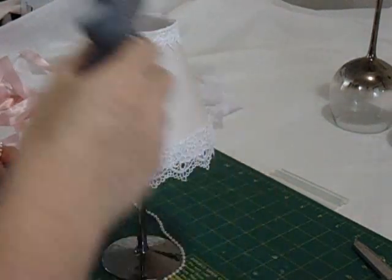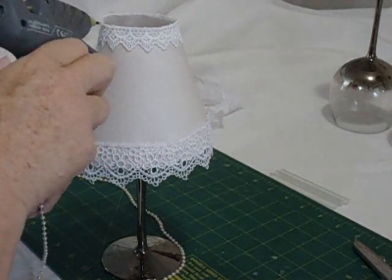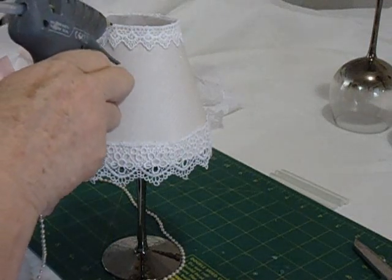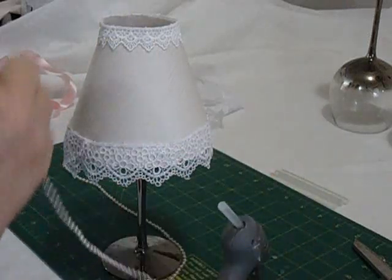Now we're going to put a little bit of pearl over the top, at the very very top. Remember all of these things are available at Spotlight.